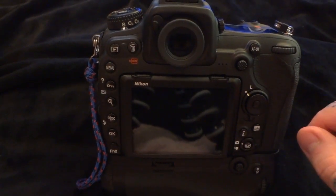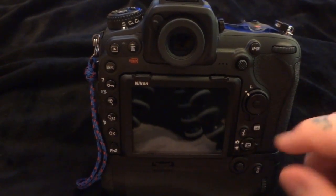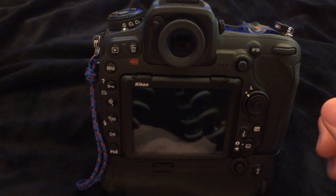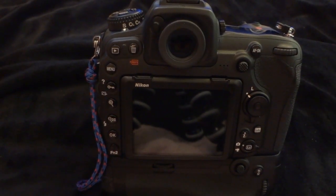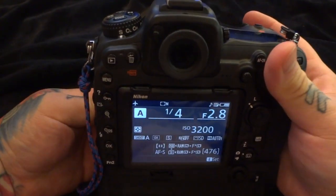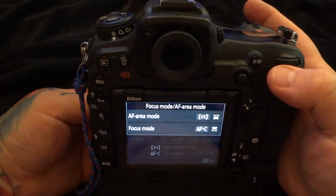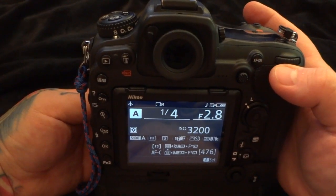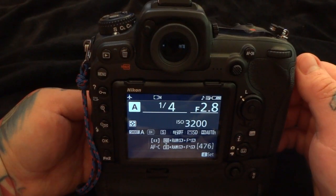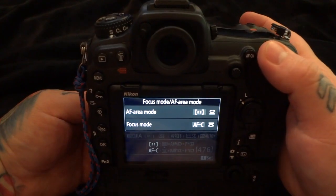What if we were to learn a professional way to use our camera that is much, much faster? A lot of people switch back and forth depending on the shooting situation between single servo autofocus mode and continuous servo autofocus mode, simply by pressing the mode dial on the front of the camera. What if there is a much faster way such that I can use either single or continuous autofocus mode without having to switch?